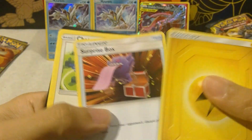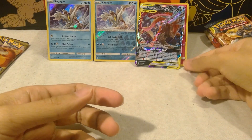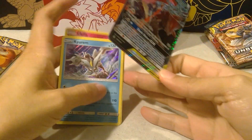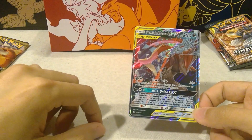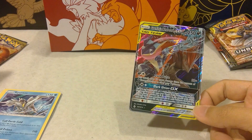Nice to see that these weren't a complete bust of packs. Okay, that was the Unbroken Bonds Elite Trainer Box featuring Reshiram and Charizard. Thank you very much for watching, and I hope this gave you some insight on the product. Bye!